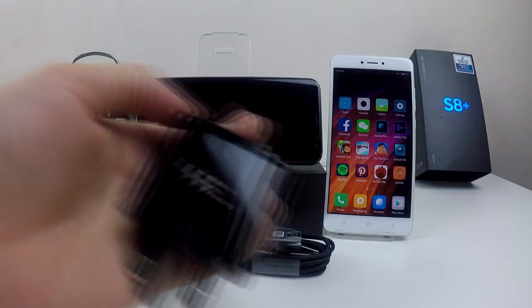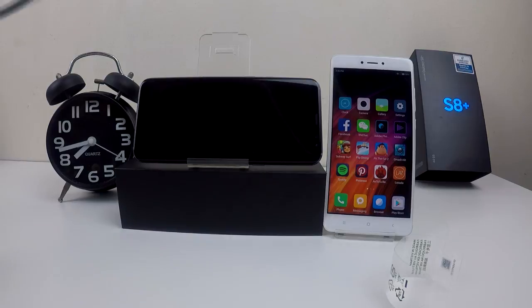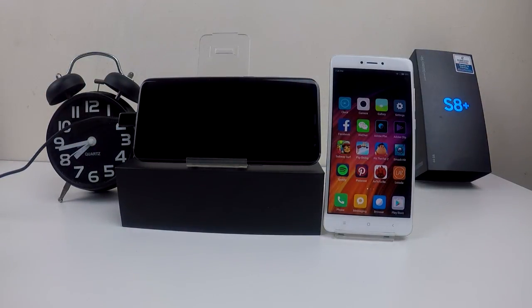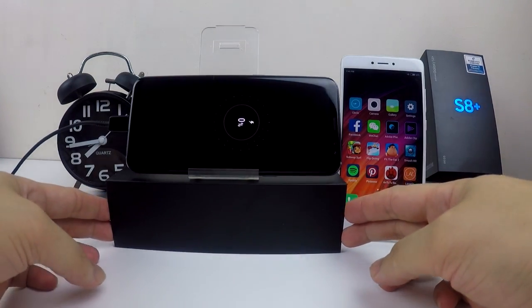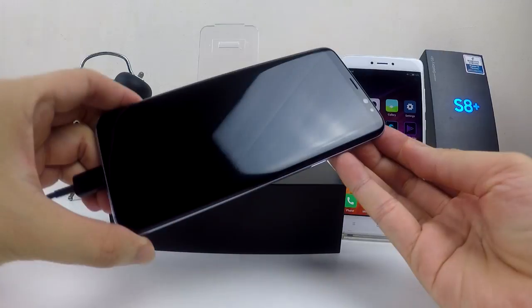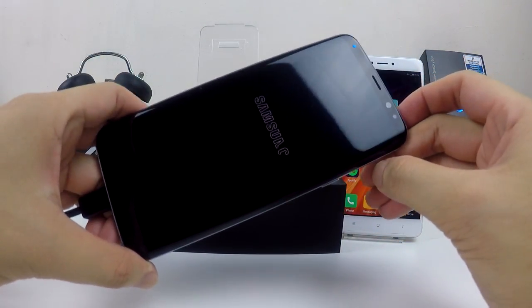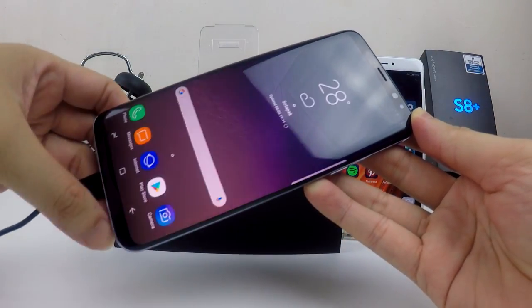Hi everyone. In this video I'm going to show you how much time it takes for this Samsung Galaxy S8 Plus to be fully charged in fast charging mode. As you can see, I'm using the brand new driver adapter and the brand new USB Type-C cable to charge this phone. I turned on the power and the screen is showing zero percent. I'm charging the phone while it is still on instead of off.